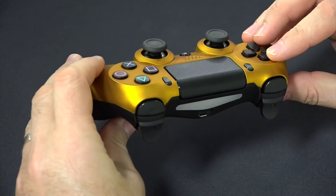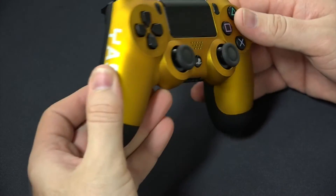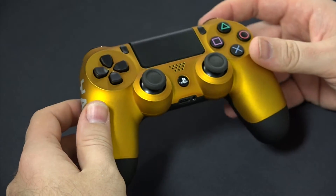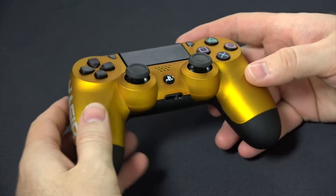Regular triggers and bumpers. So if you're thinking about getting this controller, this is what it would look like. And personally I think it's a nice controller.